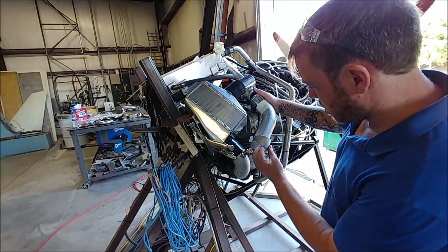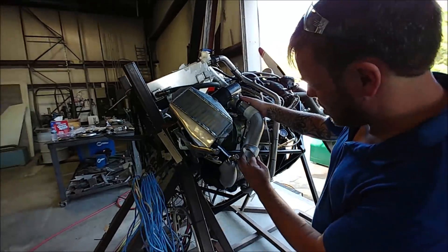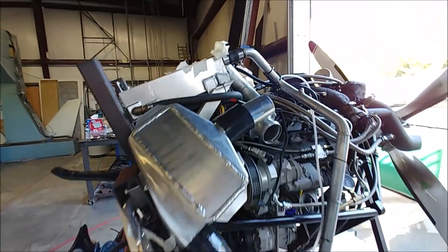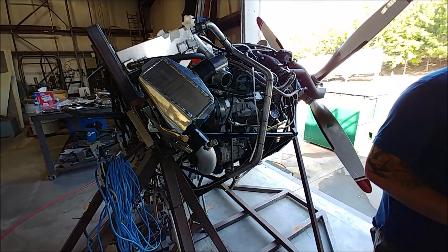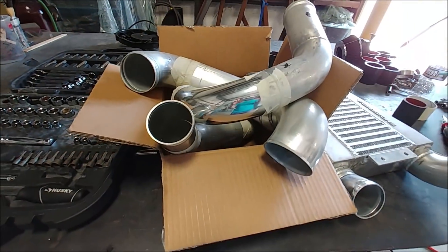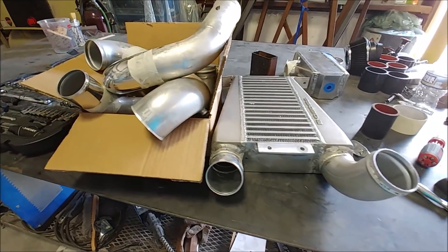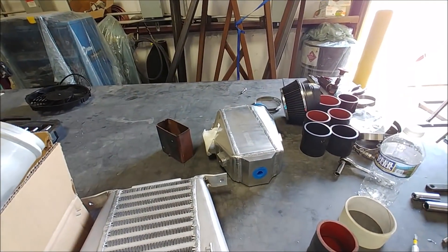Dan's progressing with getting the new intercooler positioned. Here you can see he's got it sorted out and is figuring out the plumbing runs. It actually turned out better than I was hoping in terms of how neat and tidy it is. He's got everything cut and marked, ready to go off to Britt so he can get it all welded up.